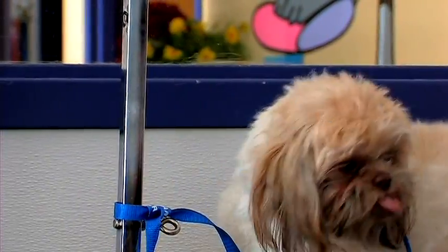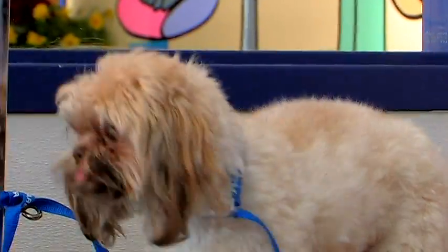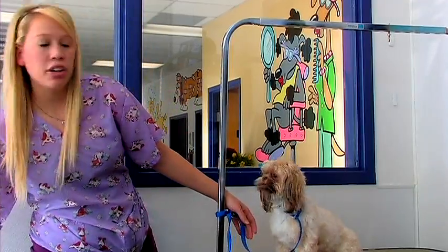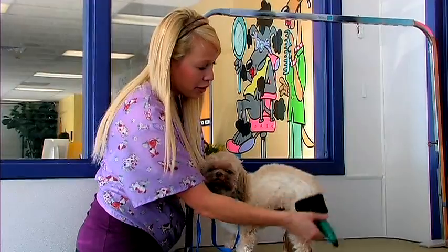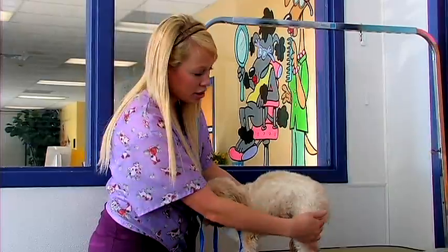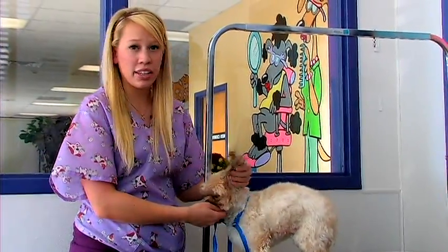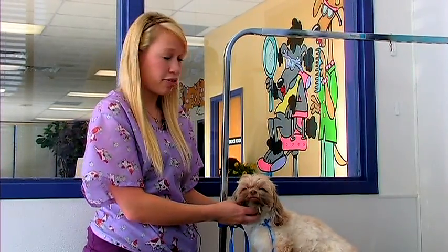For Shih Tzus, the most important tip is to brush them daily. Shih Tzus are really prone to mats — they have really thick, soft fur, so it mats very easily. You'll want to use a slicker brush and go over every inch of their body. Pay close attention to their thighs, their belly, their armpits, behind the ears, and around the collar area. Those are friction areas, so they're very prone to mats.